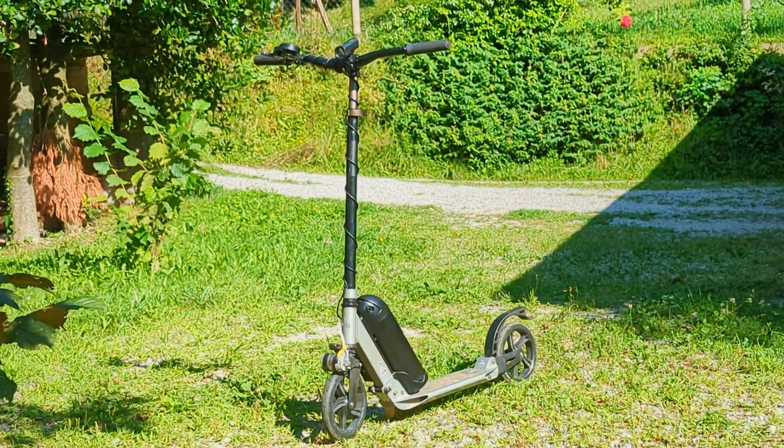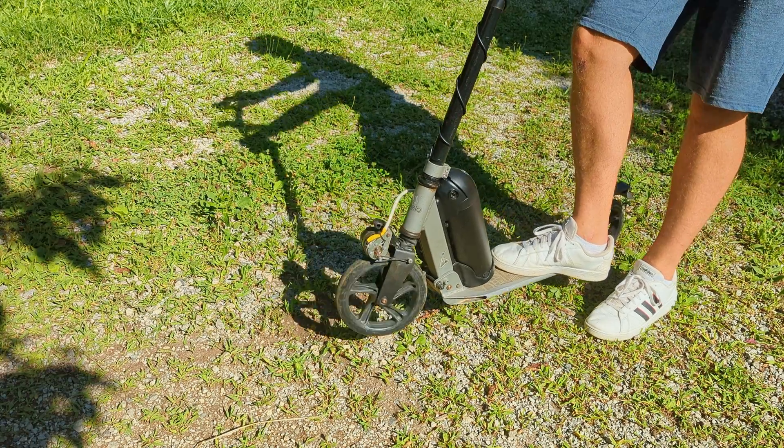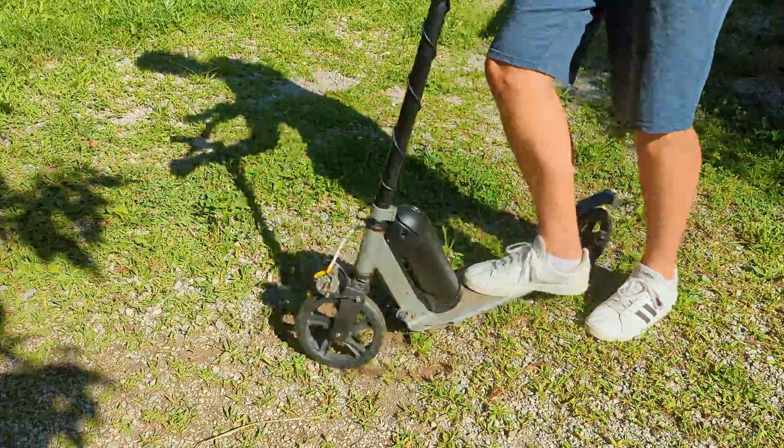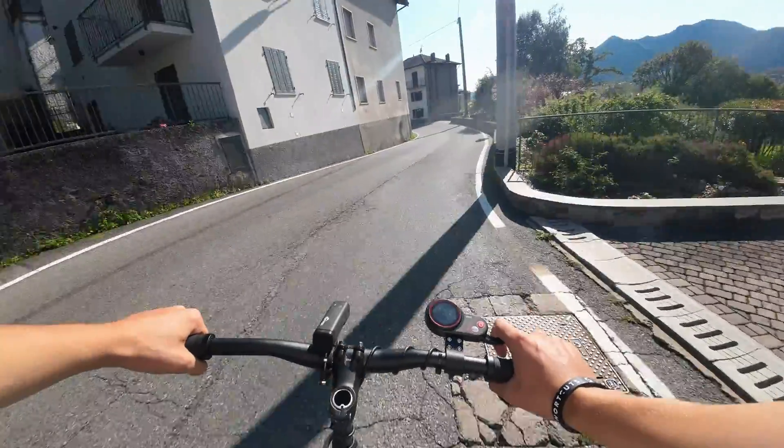And with that, the scooter is finished! It actually turned out way better than I expected — it has super strong acceleration and I reached about 35 km per hour of top speed, which is way above what I was expecting.